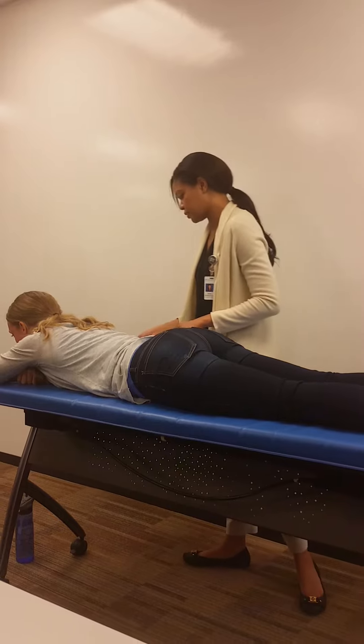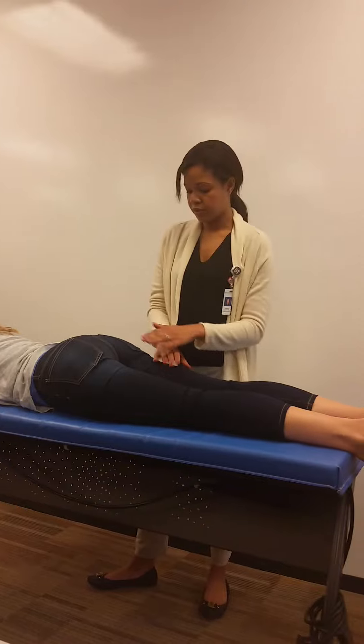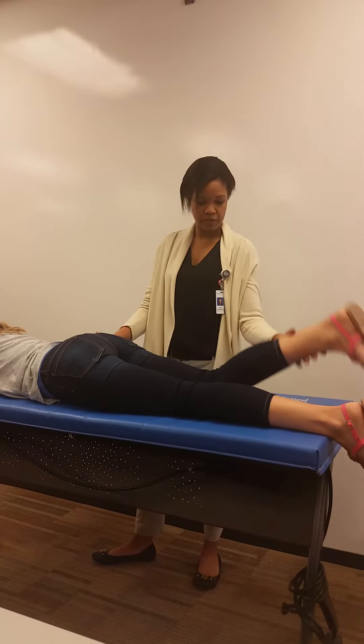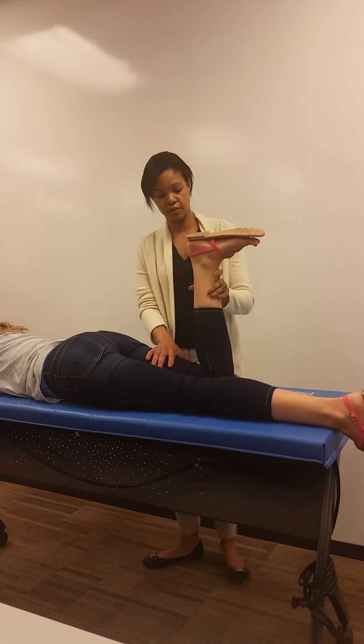If I ask her, I could say: can you bring your heel closer to your bottom for me? Good. And I don't want her to come all the way down, right? So about this angle here.